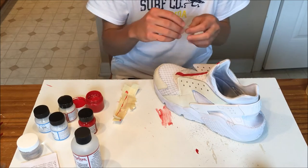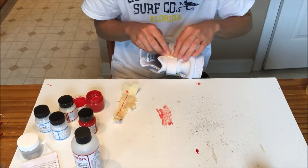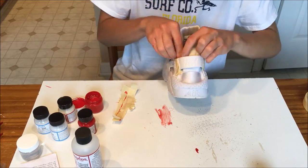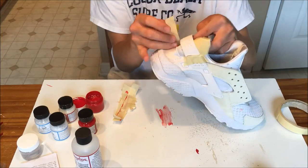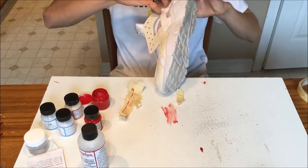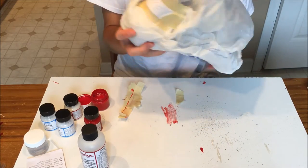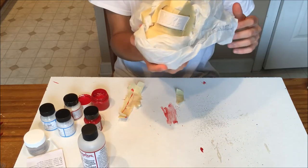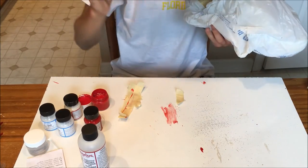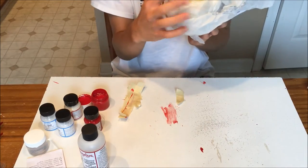All we have left is just this back panel. We gotta paint that Nike sign red, and then do the speckling on the back tab. We're gonna go ahead and mask off this back tab. I know this is a lot with the plastic bag, and I know it looks kinda ghetto, but last time on the other shoe I did, paint kinda got everywhere. So I wanted to make sure I didn't get paint anywhere on the uppers. Let's go ahead and get right into the speckle part of this back tab.